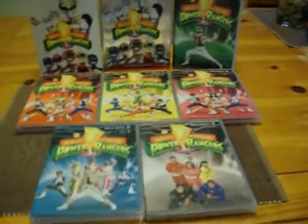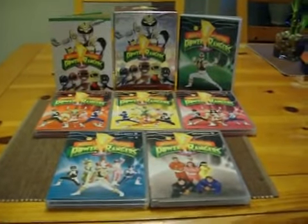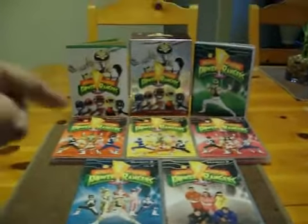Now I'm trying to find the other seasons of Power Rangers from Zeo into Lost Galaxy. I have a question: what happened to Lightspeed Rescue, Time Force, Wild Force, Ninja Storm — all these shows? They should be made with this packaging. They're supposed to be made, but maybe that didn't happen until much later.